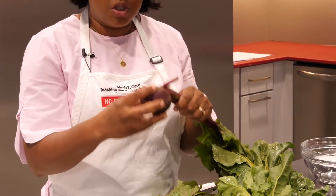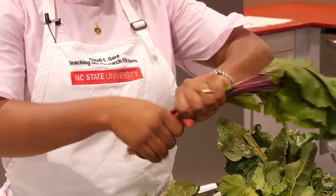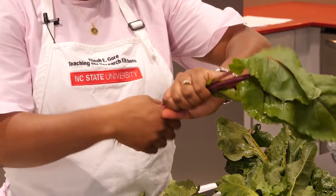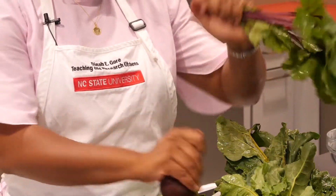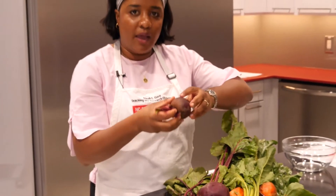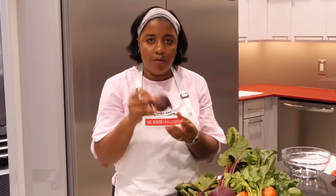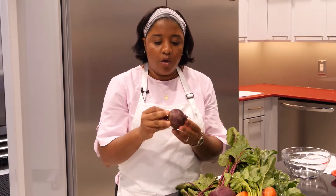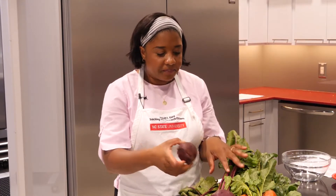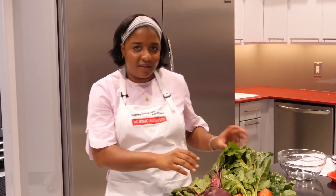When you're storing beets, you want to make sure and detach the stems from the actual root, because the leaves tend to draw moisture away from the actual beets. When that happens, you'll have a beet that is not very moist and firm. The leaves also withdraw color from the beets. So when storing them, store in the refrigerator with just the bulb and some of the stem. And don't toss the beet greens — we'll come back to that later. There's a secret.